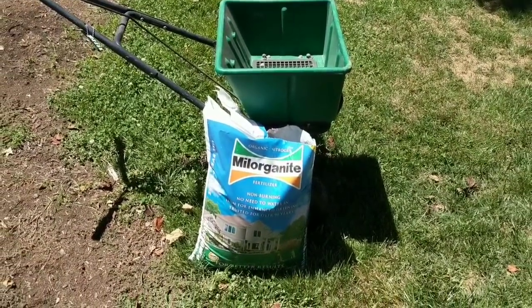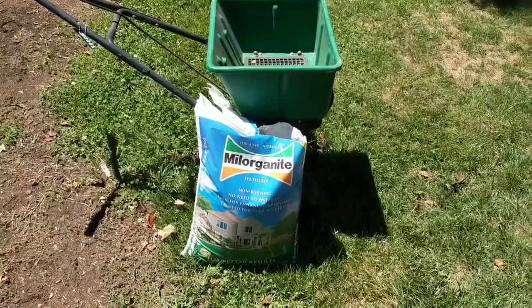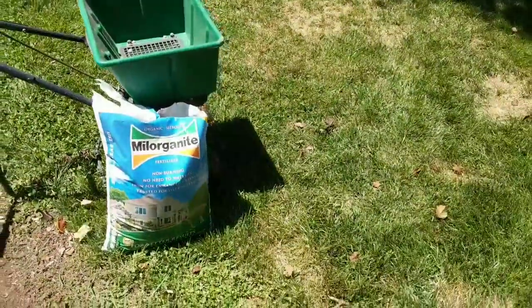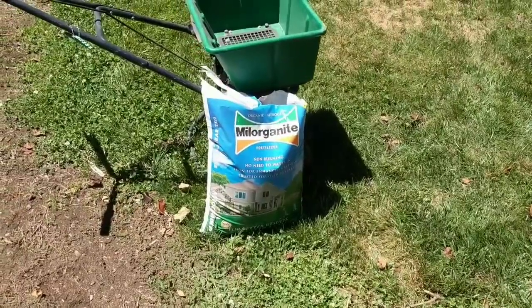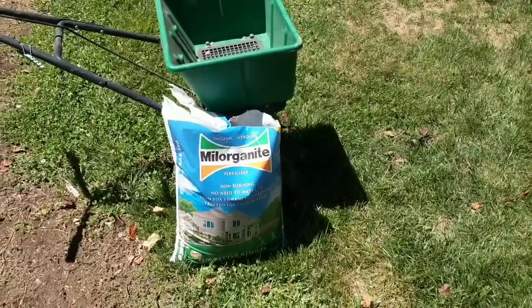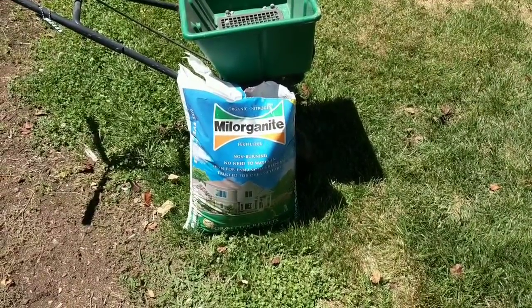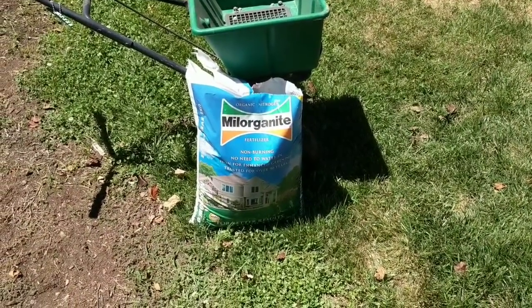Welcome back YouTubers, you are in another video of BT Willis Garage. I need to get an intro anyway - doing a video today of Milorganite, also known as Milo. This is an organic fertilizer that is made up of the...